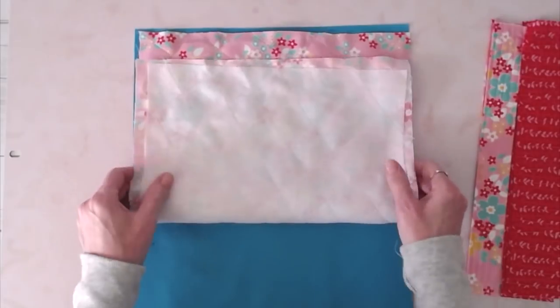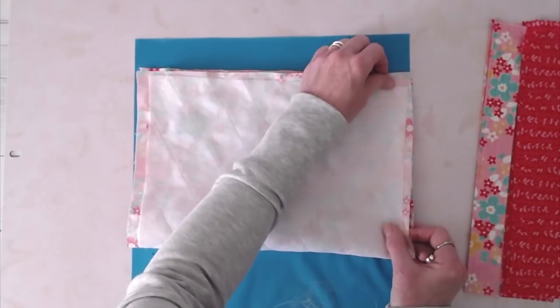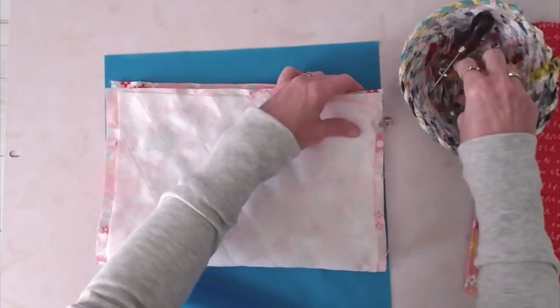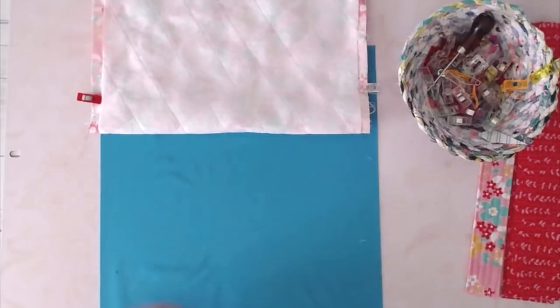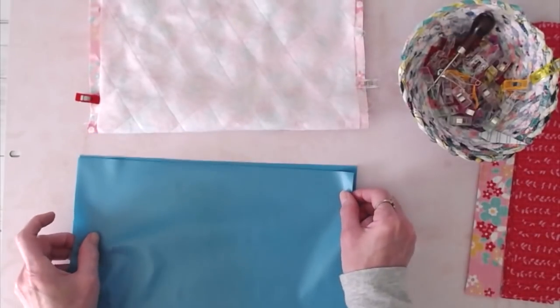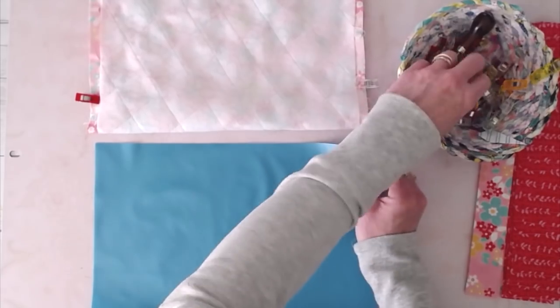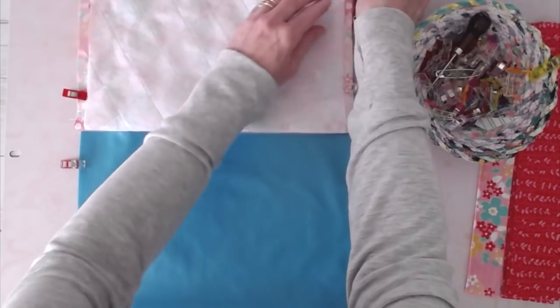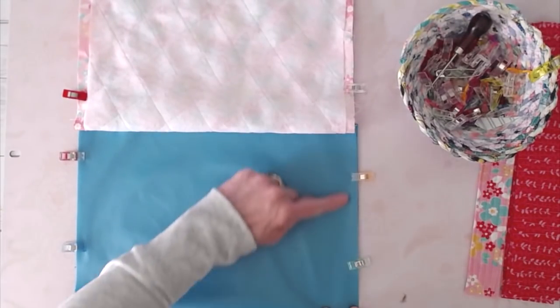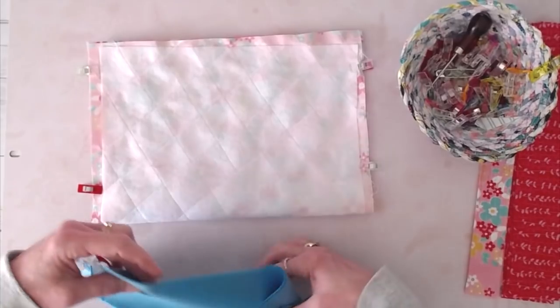Take your outer fabric and fold it in half, right sides together, lining up that top edge with the folded edges on the bottom, and clip the short sides — leave the top open. Do the same thing to your lining fabric. If you're using PUL, the shiny side is the wrong side, so put pretty sides together, fold it in half, and clip the short sides. Take it to the sewing machine and stitch along both short sides, back-stitching at the beginning and end on both the outer and the lining.